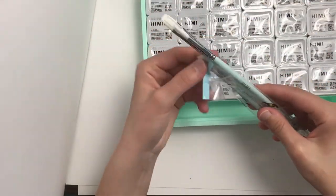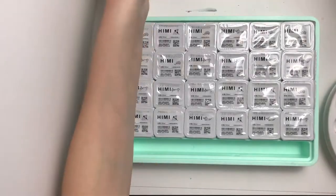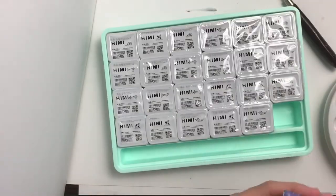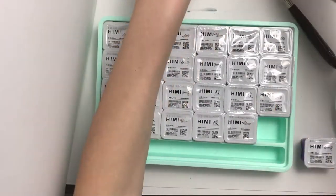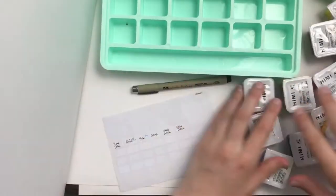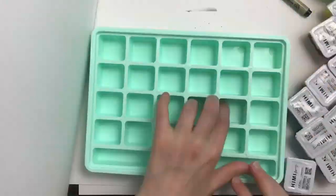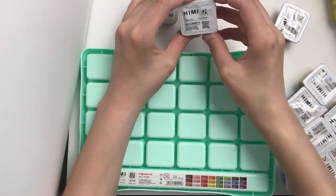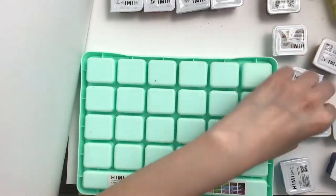I'm going to open each container but not in the order they come in the box. To avoid confusion about which color is which, I take small stickers and look at the bottom of each container to write out the exact color names. The colors are labeled on the bottom — annoyingly so — but I'm able to organize them and then rearrange into a more sensible color order.